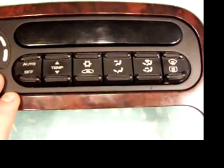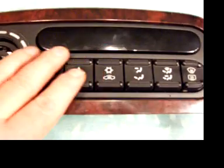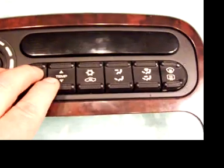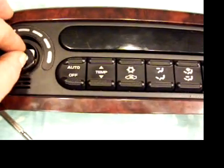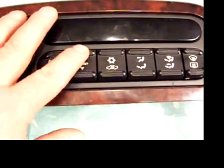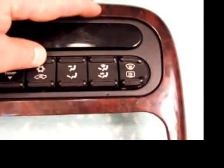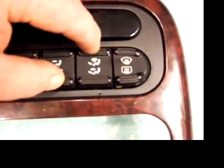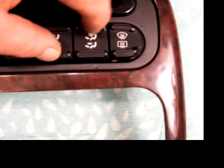The way to access this one is: the temperature will be off, the car will be idling, the fan will be off. You're supposed to set it at 75 degrees and shut it all off. Then you press this one down, this one down, this one down on the top, and then these two — all at once. Then you push this one down and these two up on the top.